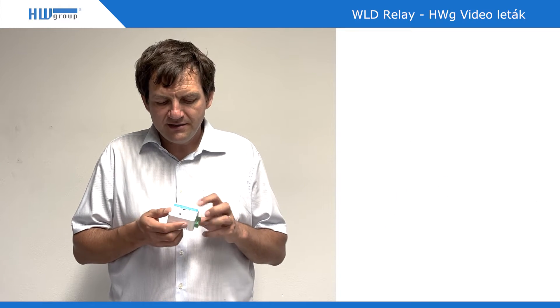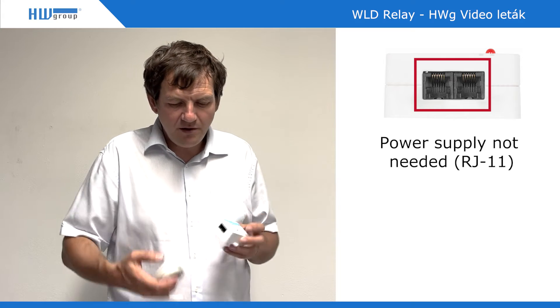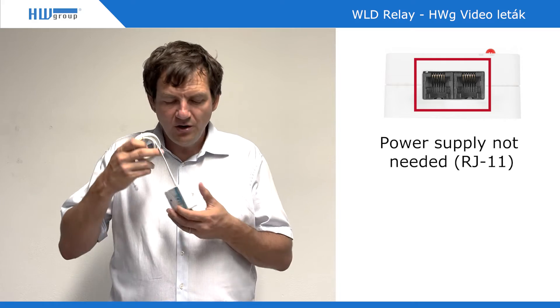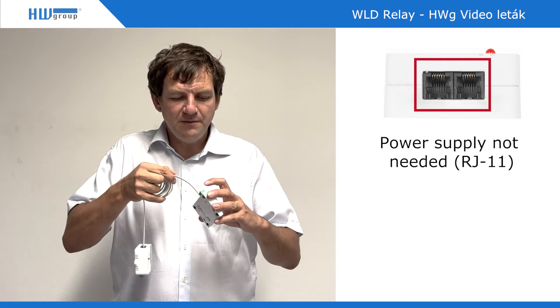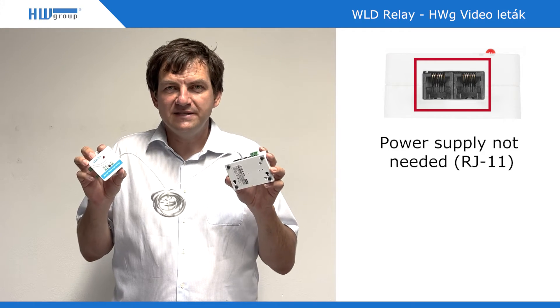The second option is to use the RJ11 connector. With our standard cable, which is included, you can connect it to, for example, the STE2 or any other device from HW Group. In that case, you are using the VLD cable connected as one of the sensors.